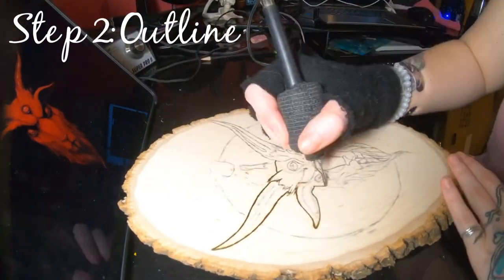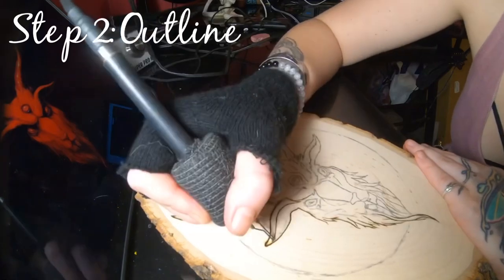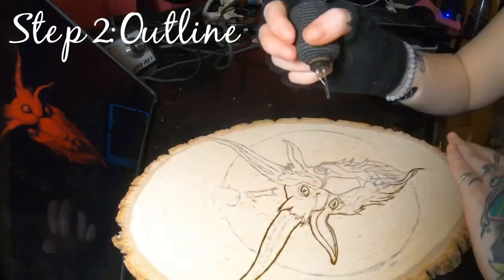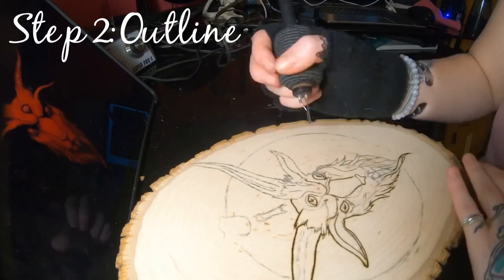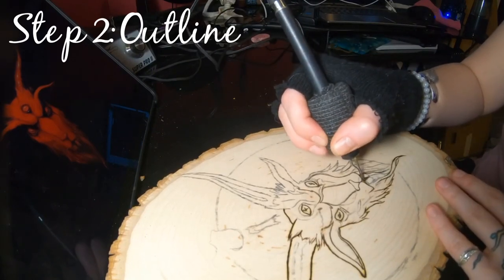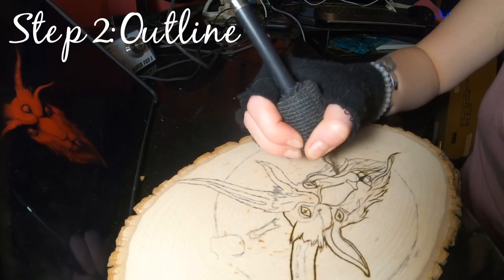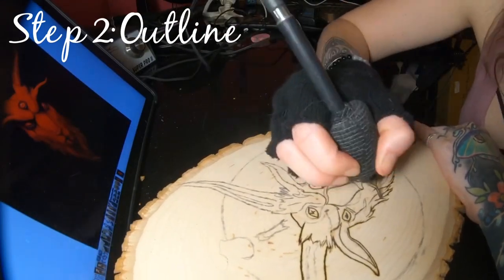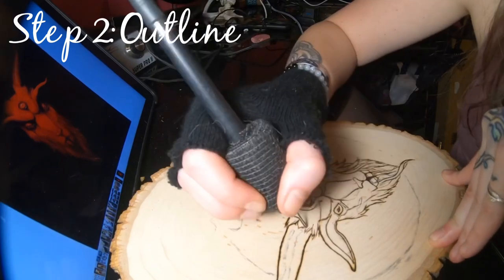The second thing you're going to want to do is outline your subject matter. I like doing bolder outlines so they're more readable from a distance. I'm also a tattoo artist and neo-traditional is my favorite style, so I like to translate that into my wood burnings. A technique I use while lining fur is to taper the line going thinner at the ends to get that texture more readable.